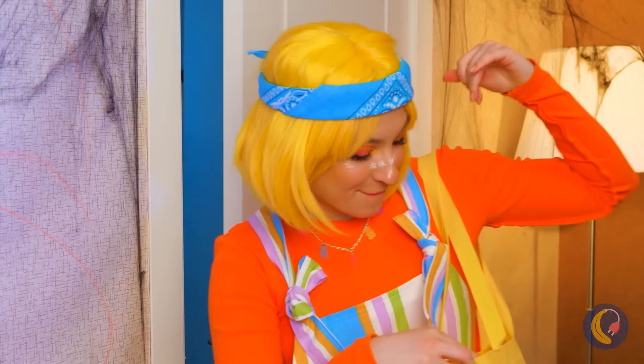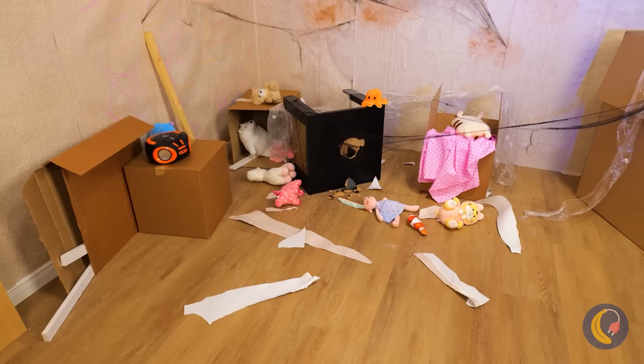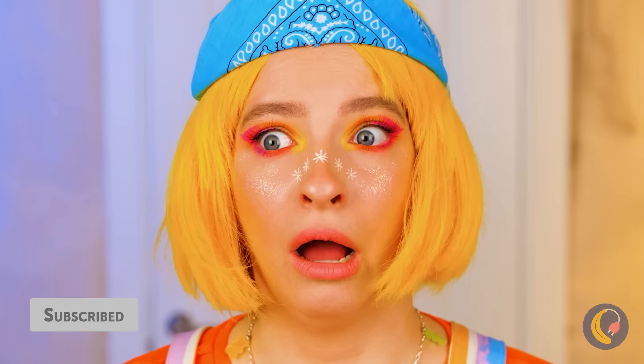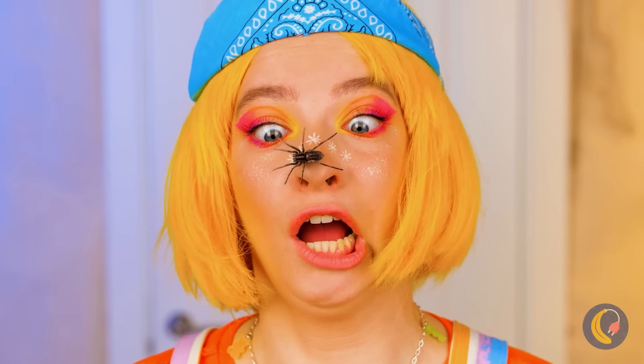Nothing like home sweet home. I jinxed things, didn't I? It's the spider's home now. Accept it.